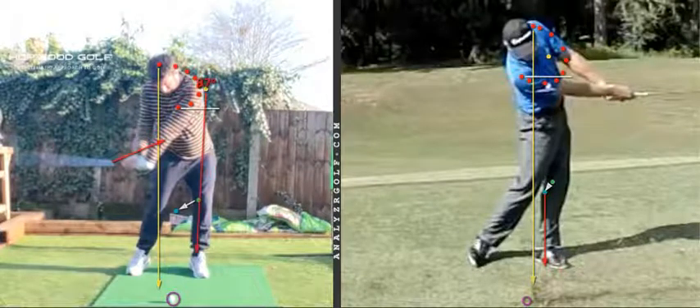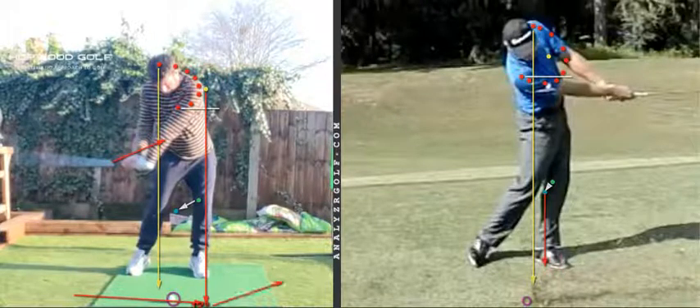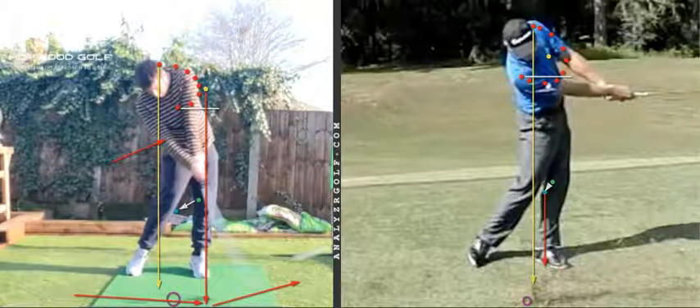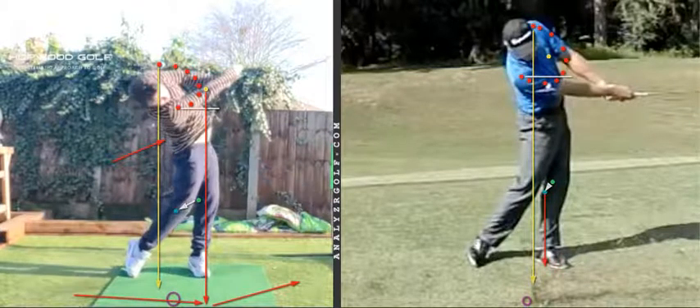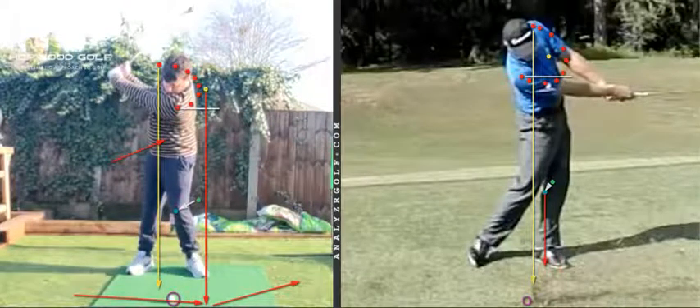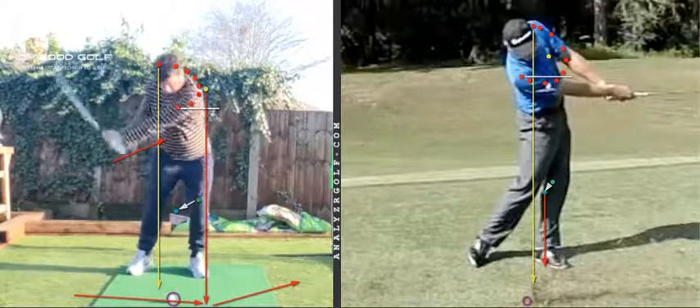Having a lead shoulder working up and back of the lowest point of the arc - that's the lowest point of your arc - makes hitting the ball before the lowest point of the arc very, very difficult. And the amount of timing that requires is massive, which explains a lot of your inconsistencies.